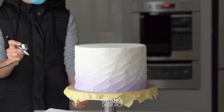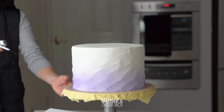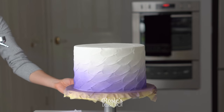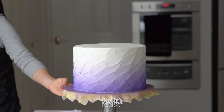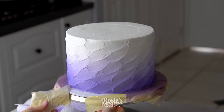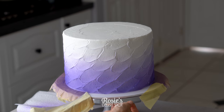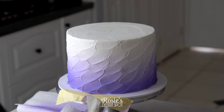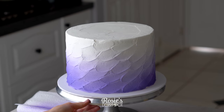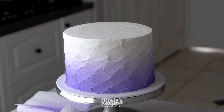I'm working my airbrush left to right while I turn my turntable as steadily as I can. The closer you get the darker the color will be; the further away you are the lighter it will be, and the more you have to layer on that color to achieve a darker shade. It's actually really easy to do — I highly recommend grabbing an airbrush, it's so much fun.